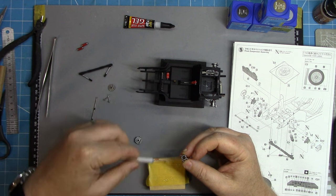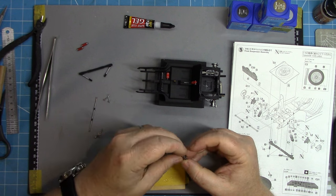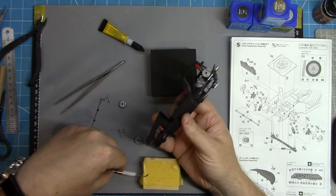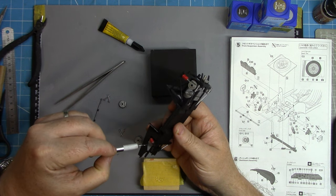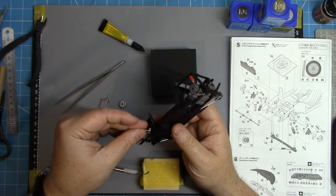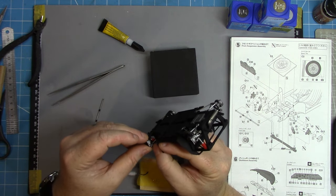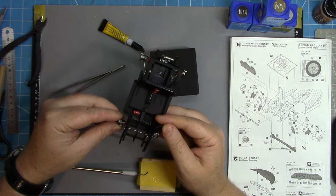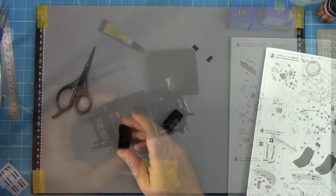A similar process is then undertaken for the front — hubs, brake disc, steering mechanism. The steering on this car is poseable, so the hubs themselves will not be glued in place, merely the upper and lower control arms. Surprisingly, the fit on this kit is really really good and I don't expect any problems in terms of alignment or ride height. Everything fits snugly and very well.